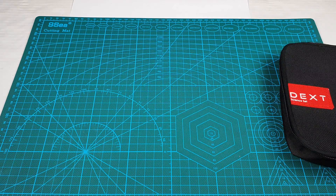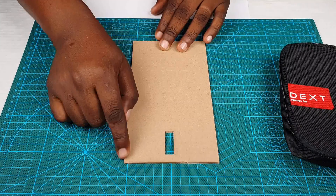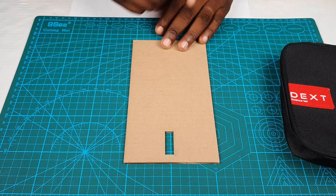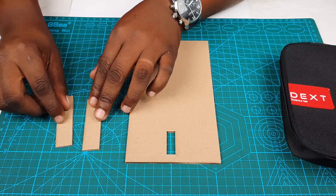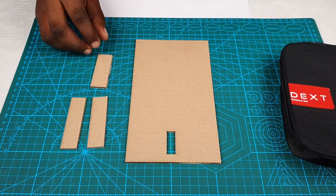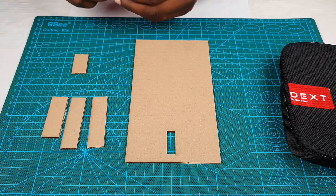Now that you are done making your part following the template, your part should look something like this — ideally cut out of corrugated cardboard or any solid piece of material you can have access to. You should have these other pieces that are all going to help us build our project.